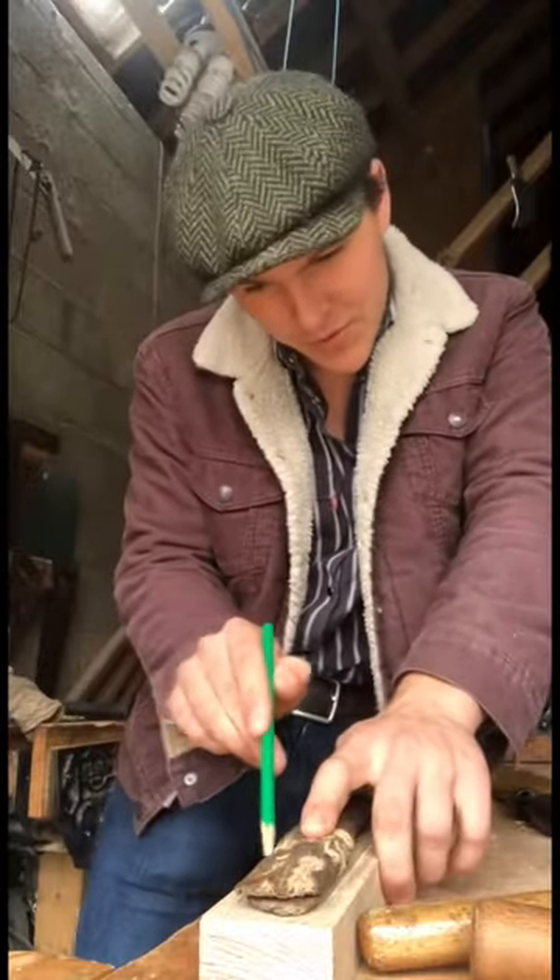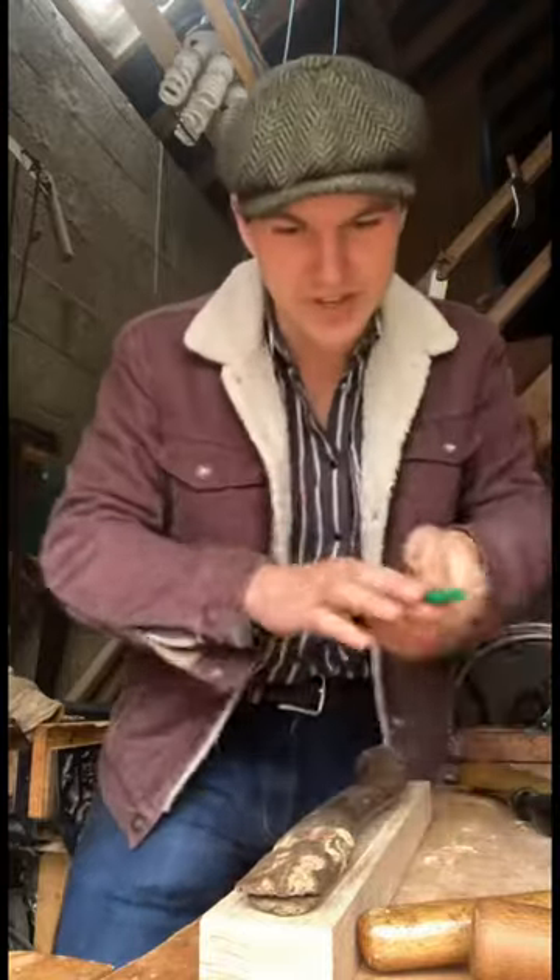I'm sharpening a pencil here and Lucy is trying to eat the shavings. I hung on to the original handle for this exact purpose of just tracing it out.